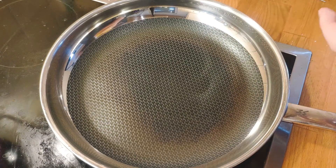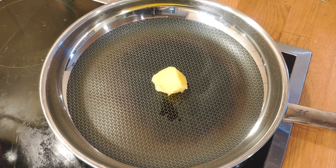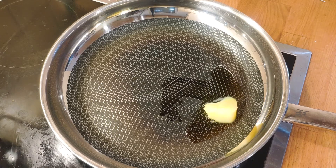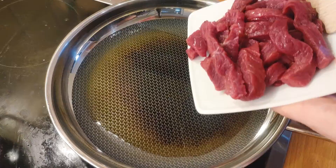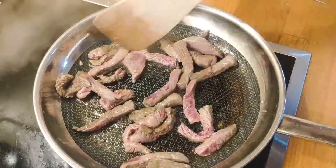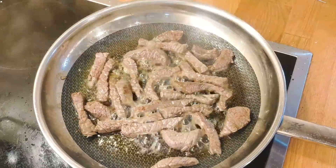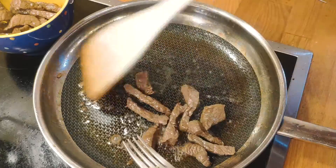That's all the prep we need — time to start the cooking! All you need here is a single deep pan. Start by melting half of the clarified butter, then put in all of the beef and sear it on high heat. Once you're happy with the brownness, remove it from the pan.